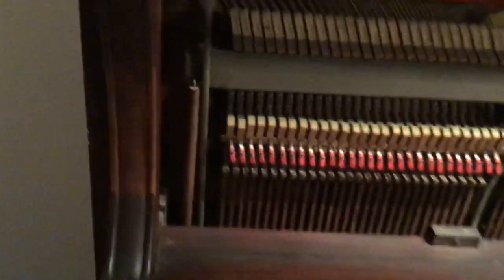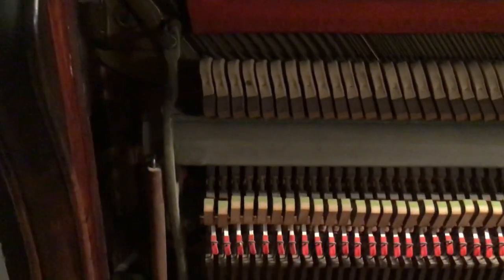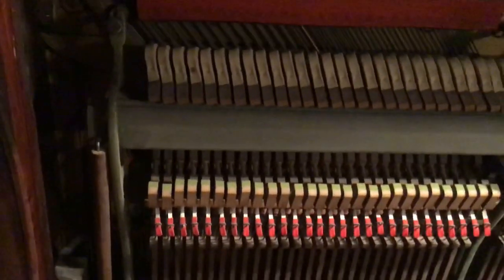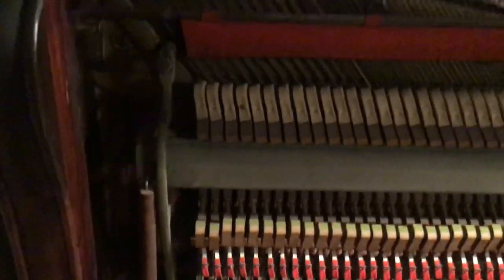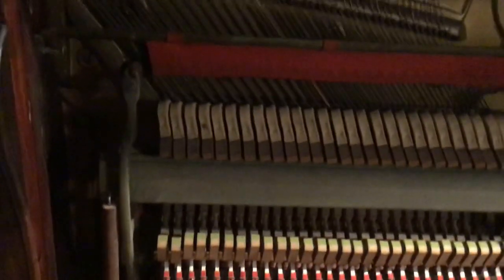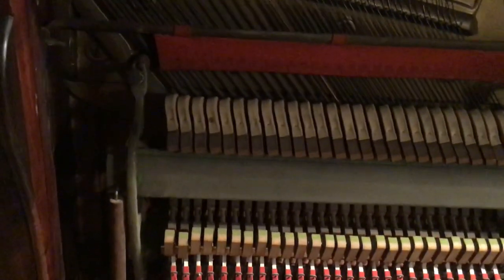I do want to let you know that somebody had made an effort to fix these. The mallets had been shaved a little bit and also a string was replaced because a tuner came — he snapped, I'm pretty sure it's this B-flat here. And since then, in this area, it's fairly discordant pretty often.